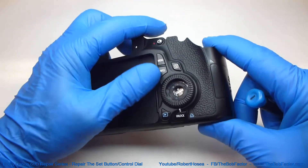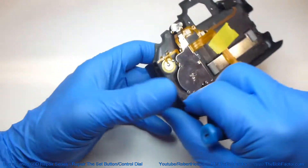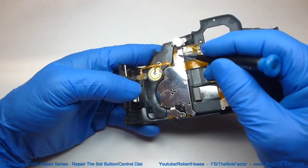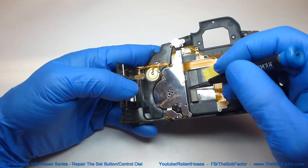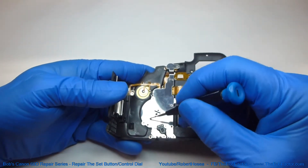To work on the quick control dial, which is this part right here, we're going to have to do a little more work. There are quite a few screws on the backside that we'll have to take out. We'll start by taking out all the screws that go through this metal plate.